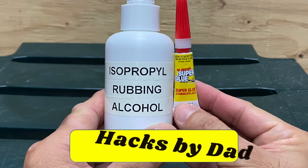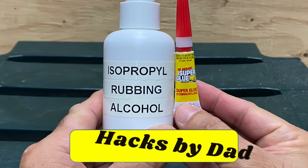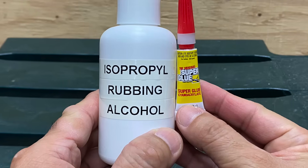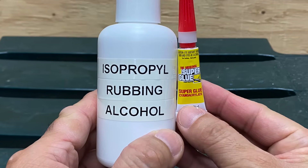Hi everyone, in this video I'll share a hack with isopropyl rubbing alcohol and superglue. I'll also test the strength of the bond with and without this hack.